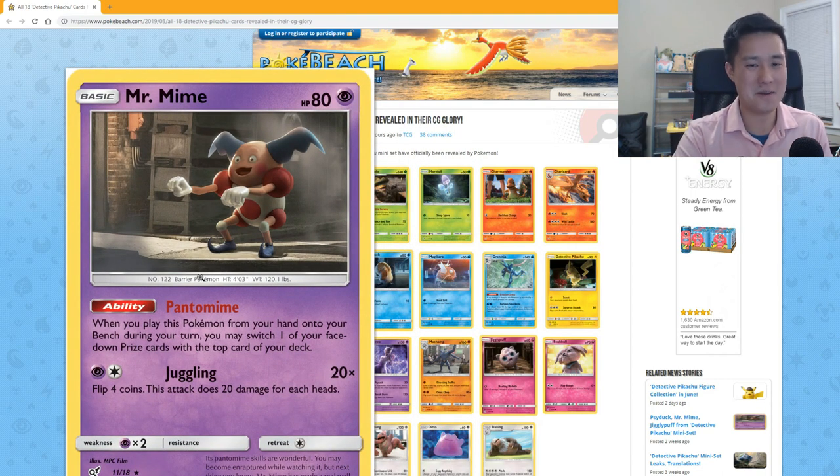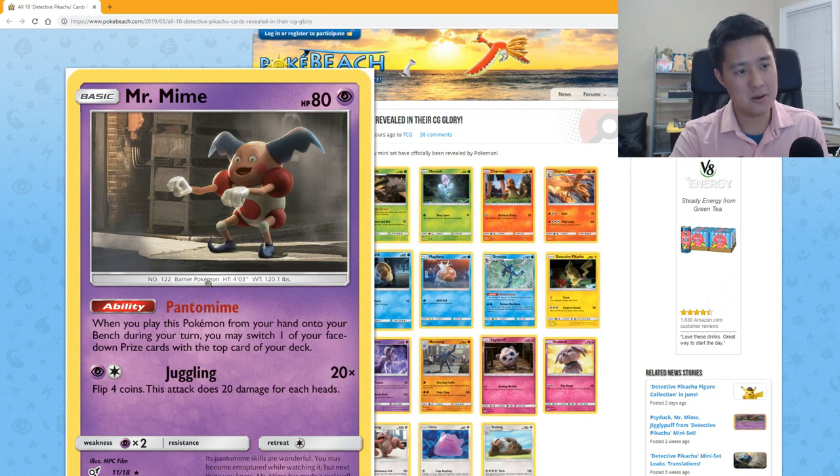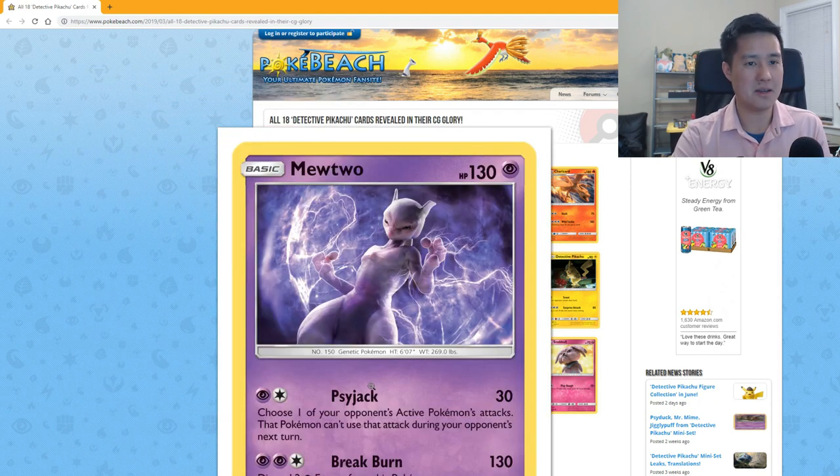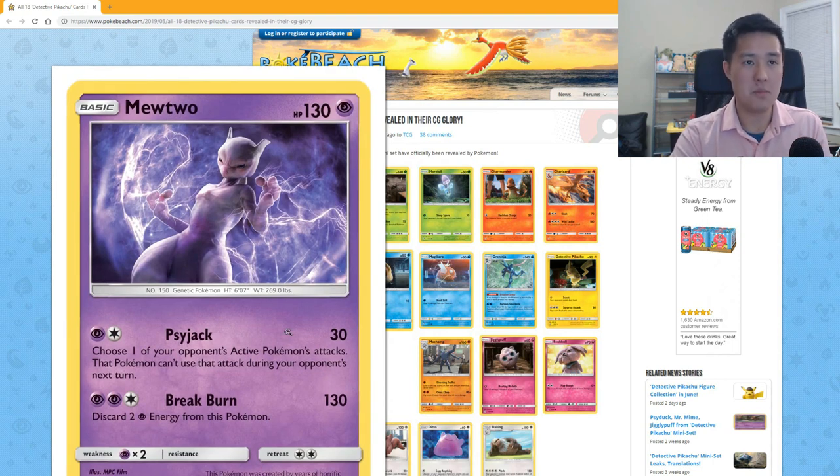Mr. Mime's art is a little scary to me — everything about Mr. Mime is on the disturbing side. 'Pantomime' — when you play this Pokémon from your hand onto the bench, you may switch one of your face-down prize cards with the top of your deck. I'm not sure how that really helps you. 'Juggling' for a Psychic and a Colorless flips four coins and does 20 damage for each heads — feels like an early-2000s attack.